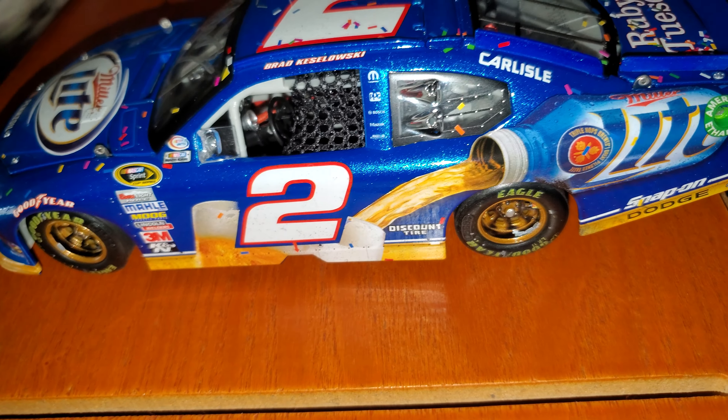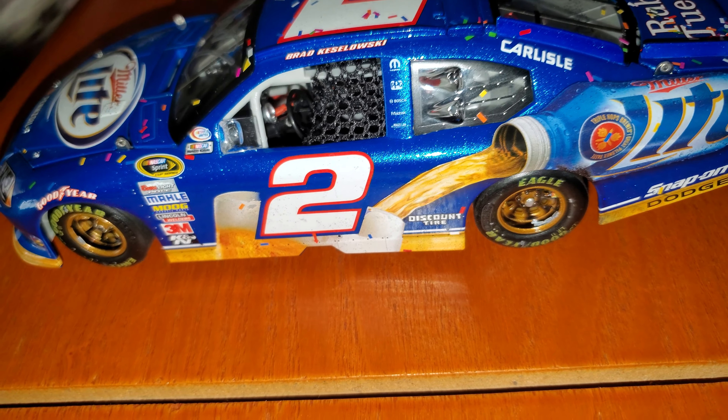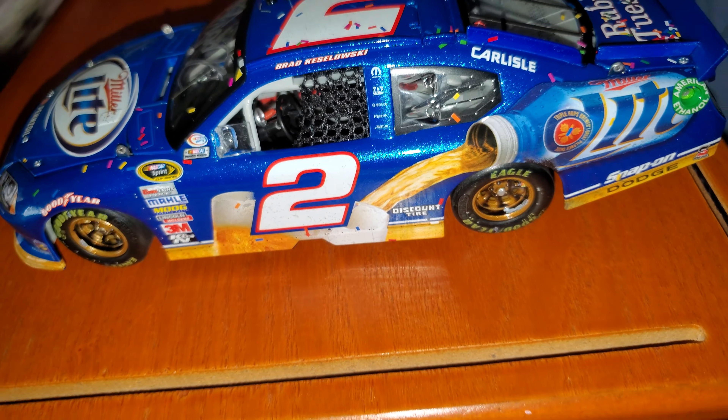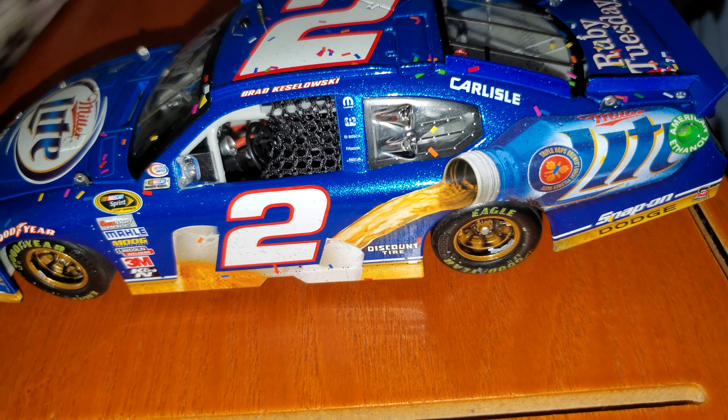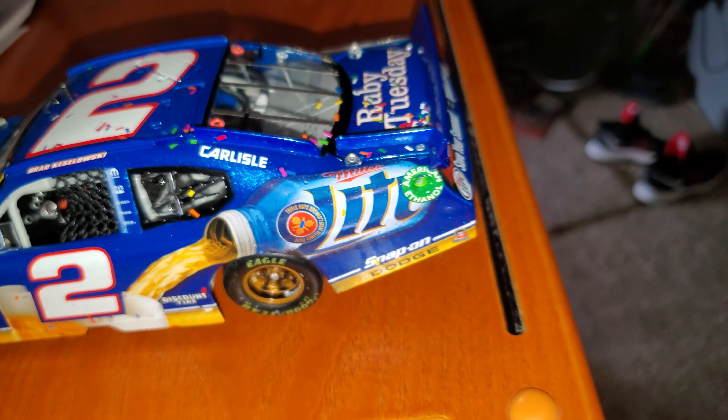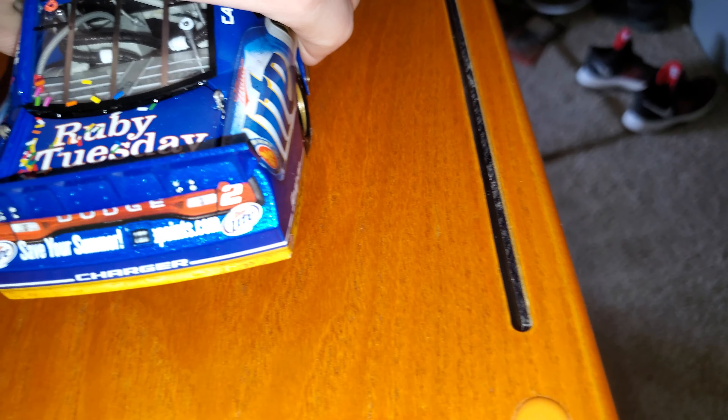You got Dodge, you got number 2 Pennzoil, Miller Lite, Braga Zaklowski, Cinture on there. On the other side you got Goodyear, Sprint Cup Series, Braga Zaklowski. You got your antenna.